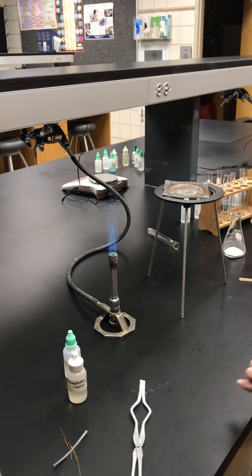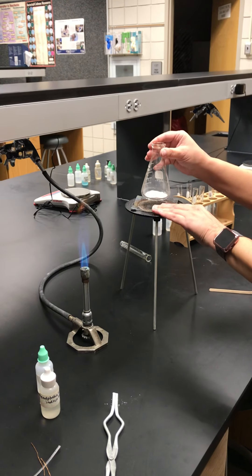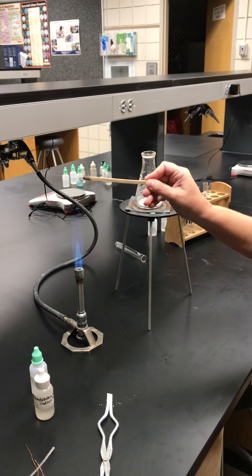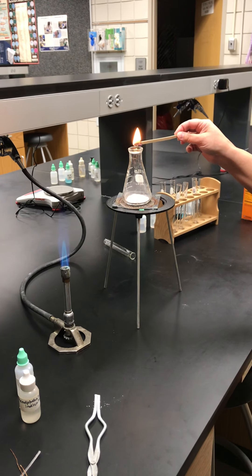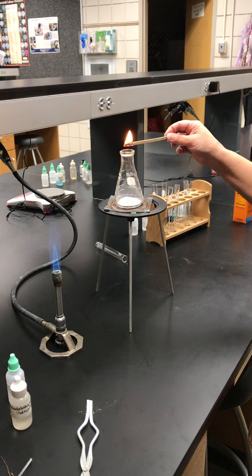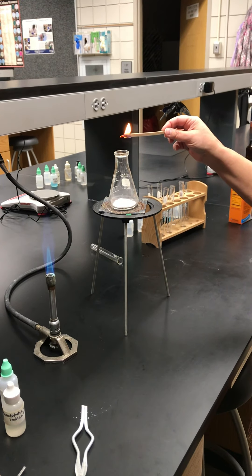The next thing they have you do is take some sodium bicarbonate and light the splint. You're going to hold it over the flask and notice that it burns — I could just leave this here and it would burn the entire splint out, so it would just keep burning.